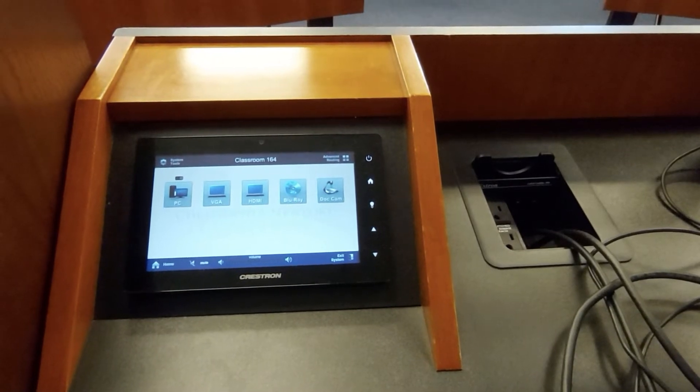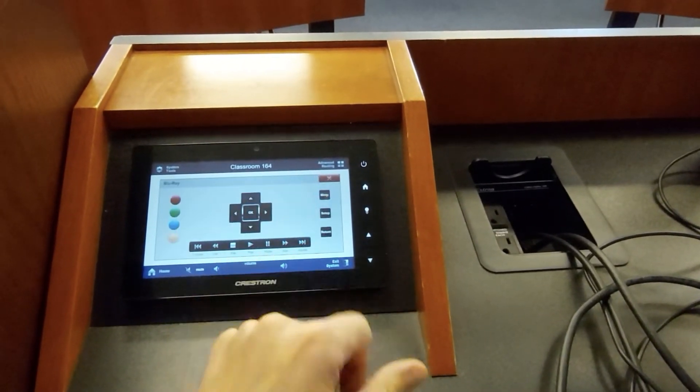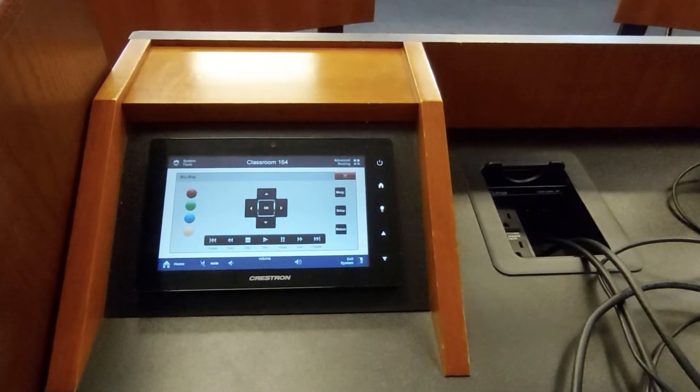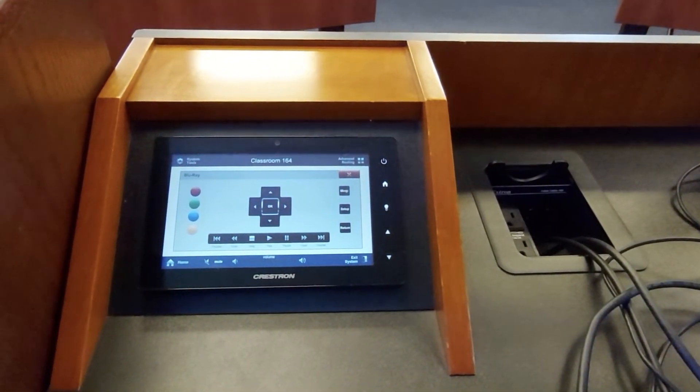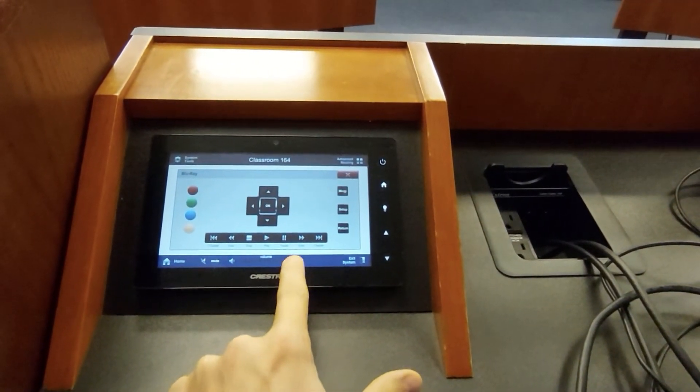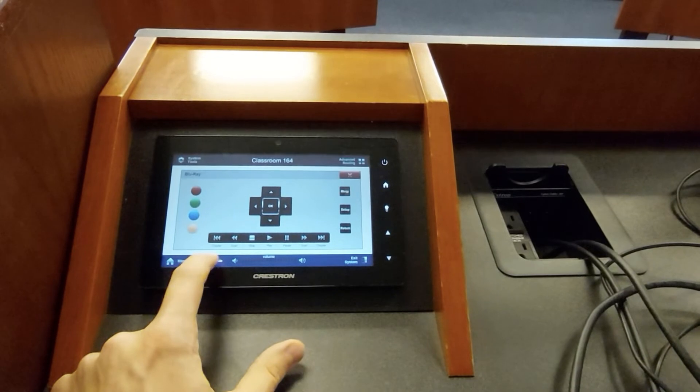If you've brought a Blu-ray, just hit the Blu-ray button. Not only will the Blu-ray player be working, but you'll have the full remote control right here on the panel. You can even control the volume with the volume buttons on the panel and mute it with the mute button.